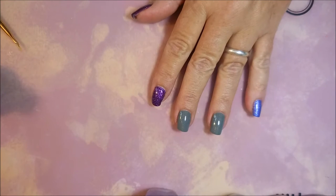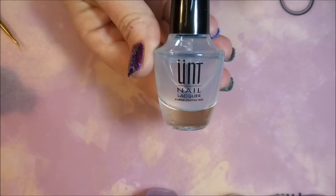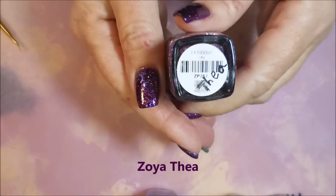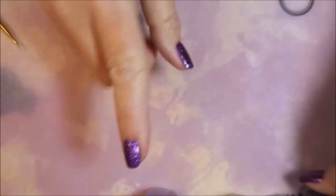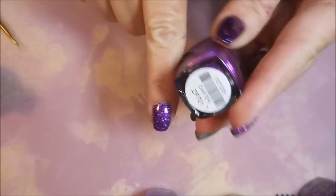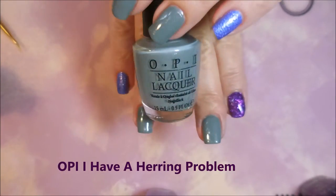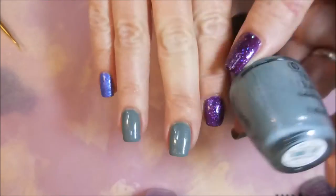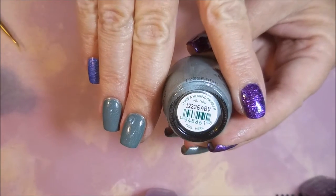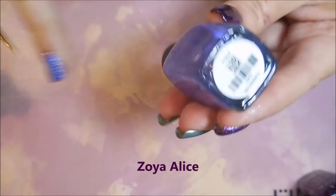So I'm going to get started. I've got my base colors already down. I started this manicure off with Ount Peel Off Base Coat, and this is Zoya's Thea — and that was on my thumb. Then I've got Zoya Carter on my pointer finger. Next on my two accent fingers I have OPI — I have a herring problem. It's a beautiful polish, I love this one. And then on my pinky I have Zoya's Alice.